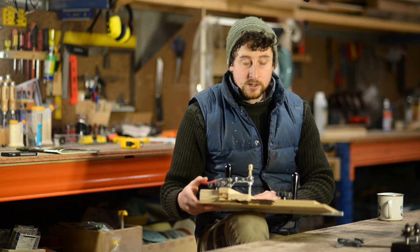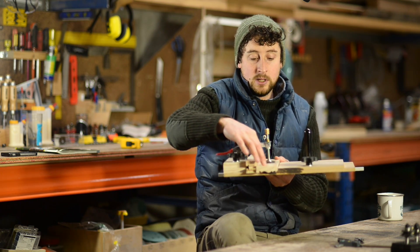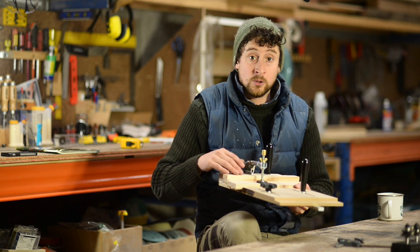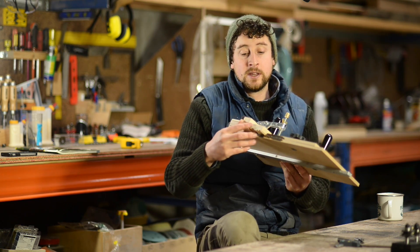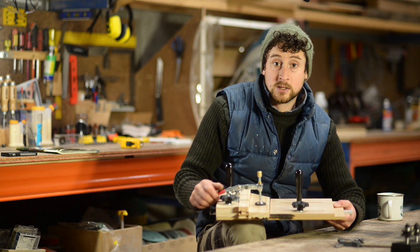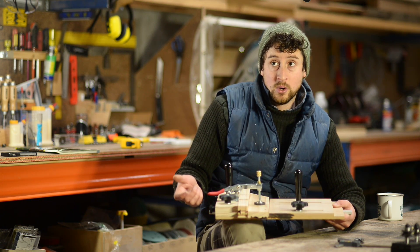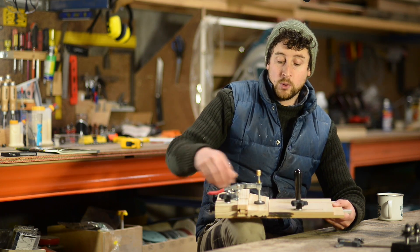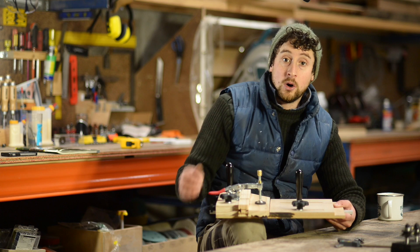The reason you need one of these sleds is when you are cutting the end grain, two things can happen. The piece can become out of square and it's very hard to hold it square to the bit, and the other thing is you can get a lot of tear out. Most commonly people use a coping sled for doing rail and style frames, picture frames, windows, that sort of thing — small frames where you need to cope the end of your rails.